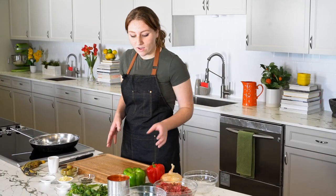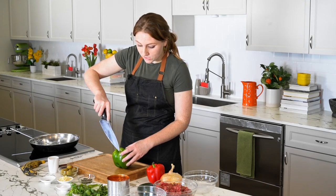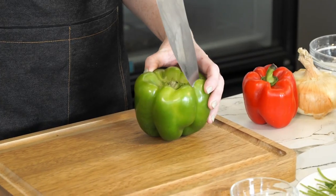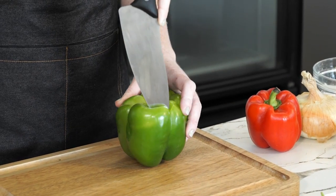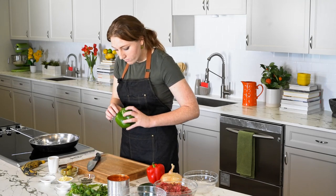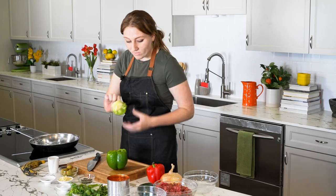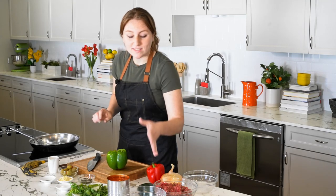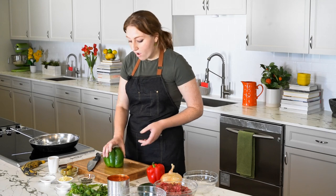First things first, we're going to start off with one green bell pepper. How we're going to cut this is we're just going to cut around the edge of the top just to make sure that we can pull out the seeds in one motion. Once you have the top off, you should be able to pull out the entire thing. I like to have a bowl on the side to keep all of my vegetable waste to compost it later.